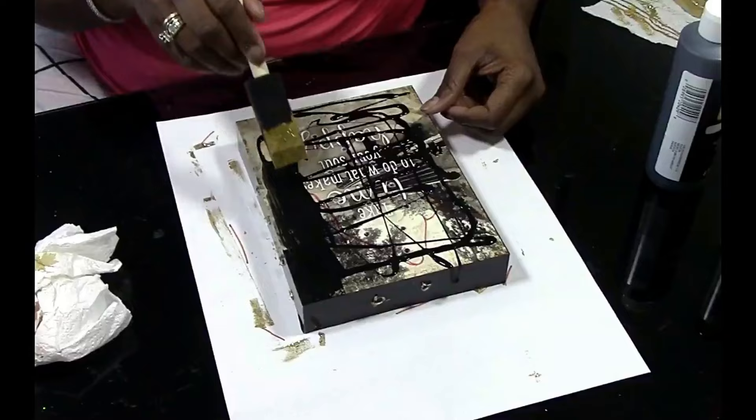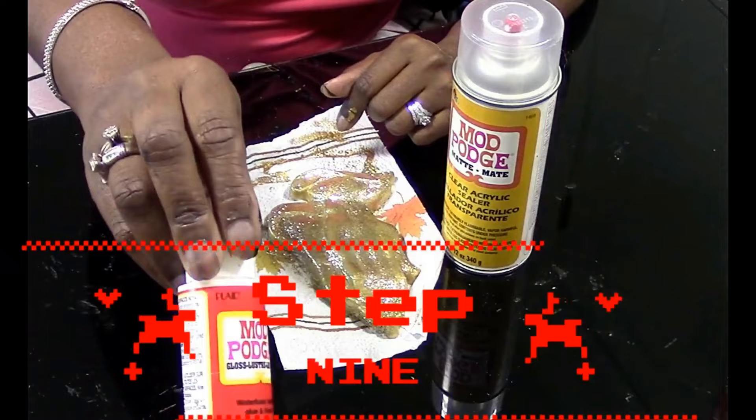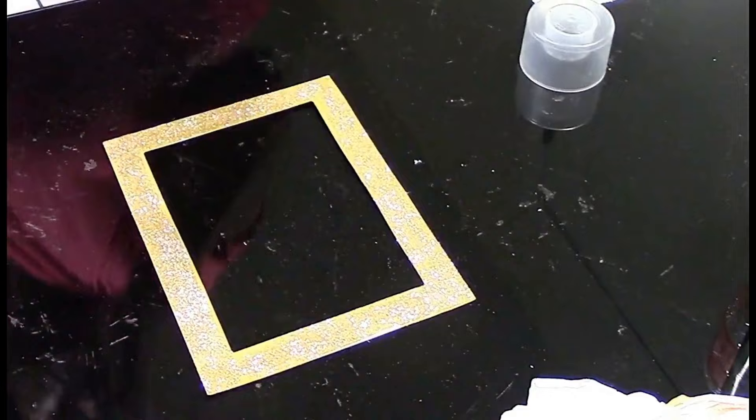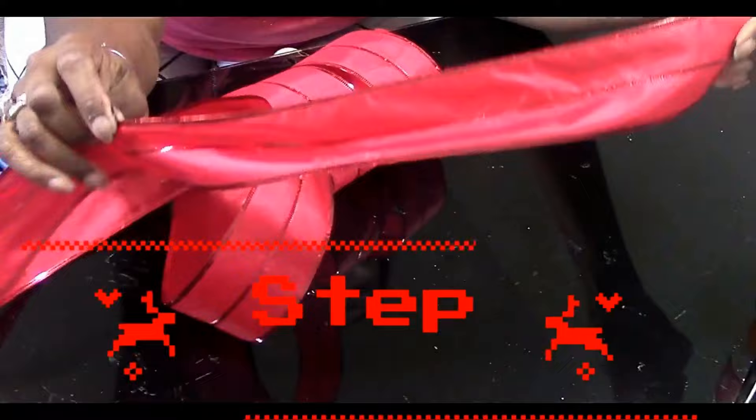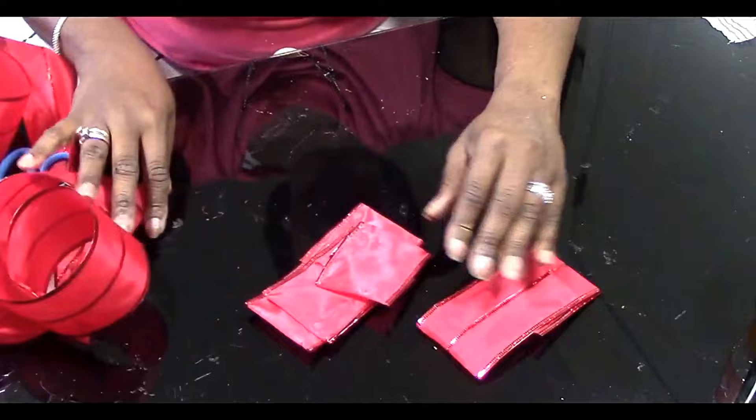After that, take your black paint and put two coats on the box. I added some iridescent glitter — that's optional. Once finished, it's time to seal everything. You can use liquid Mod Podge or spray Mod Podge. I'm going to put the spray Mod Podge on both the frame and the hands.